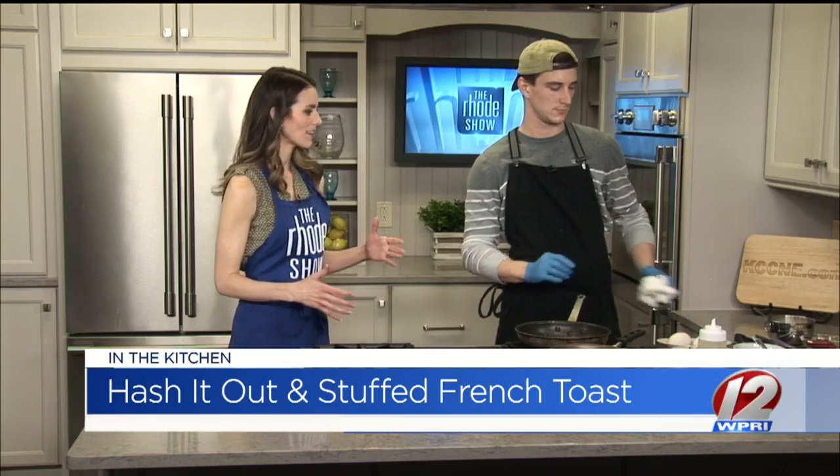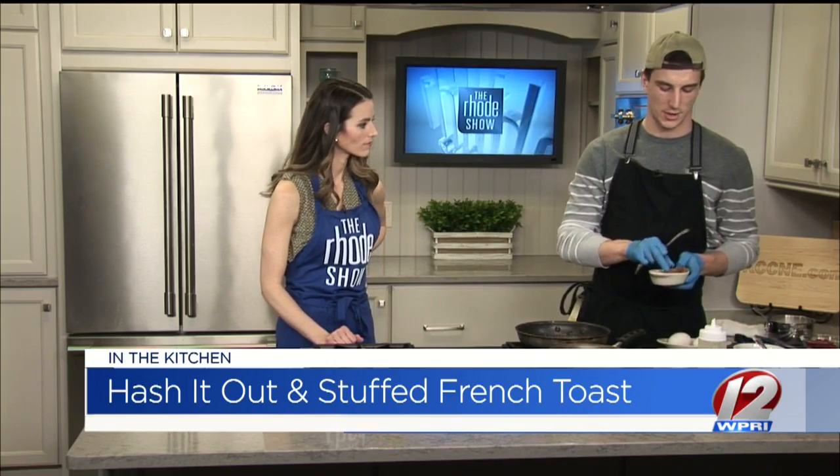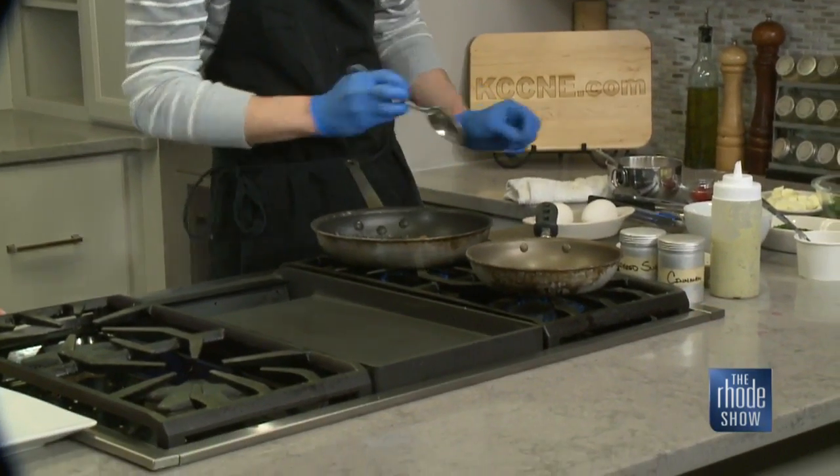The second element involves some sweet potatoes. Where do we start? This is our Hash It Out. We've roasted off some sweet potatoes already, so now it's about reheating them and searing them and getting a crunch on them. This is great — maybe if you cook this as a side for dinner the night before and you want to rework them into something else, this recipe can work multiple ways.